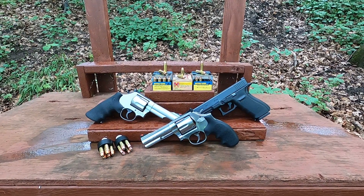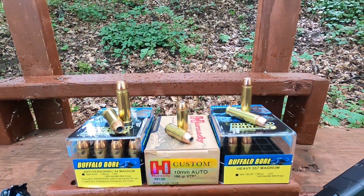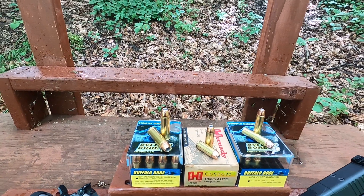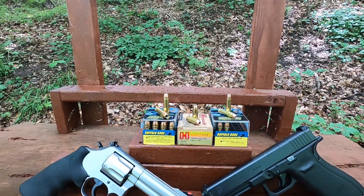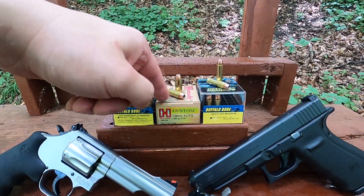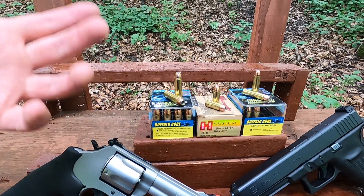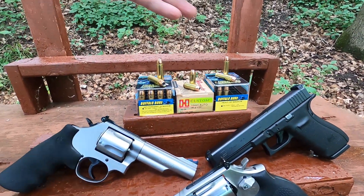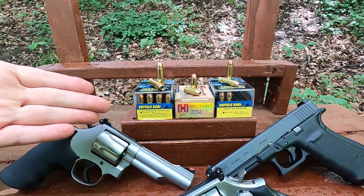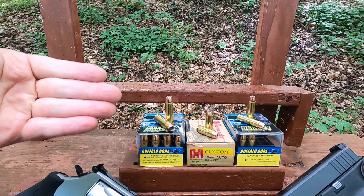357 Magnum versus 10 millimeter versus 44 Magnum — 180 grain XTP bullets. These are all the same bullet weight, all XTP bullets, all different diameters. The reason I picked these particular ones is because they are all really similar in energy — right around 700 foot-pounds. But the difference is going to be sectional density.